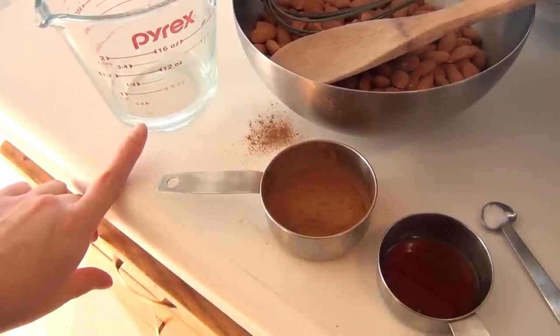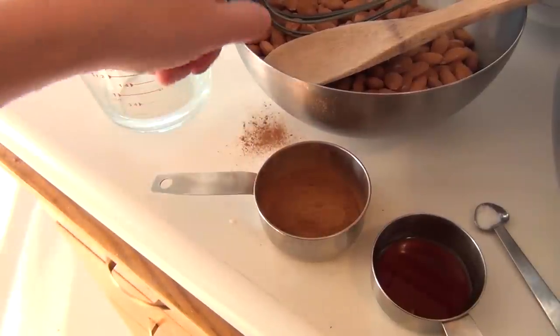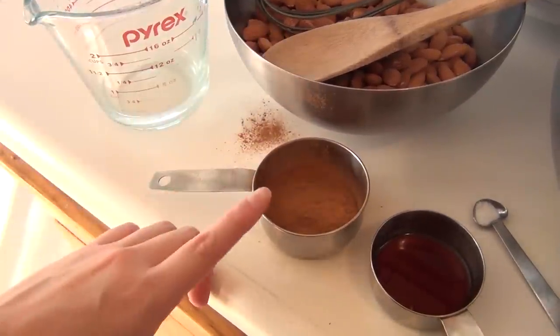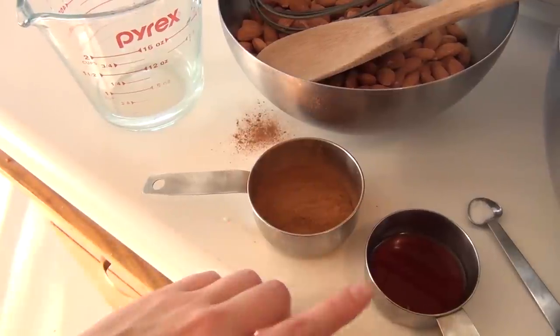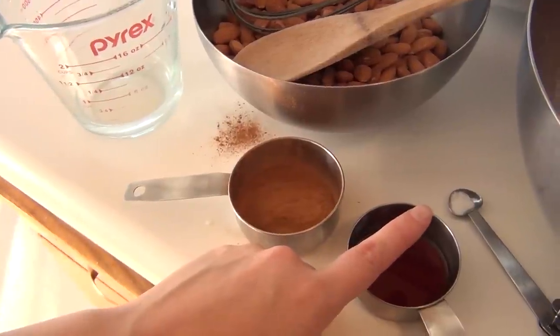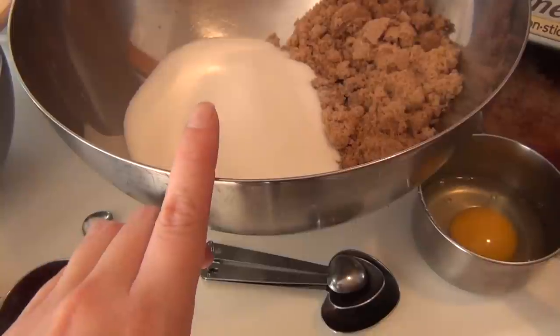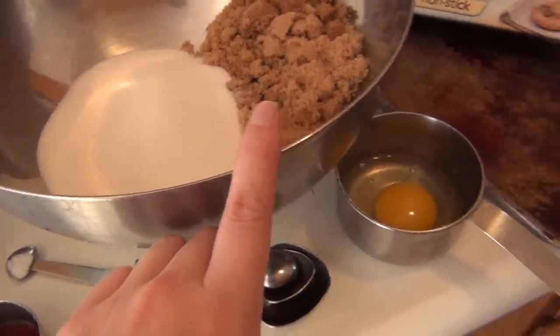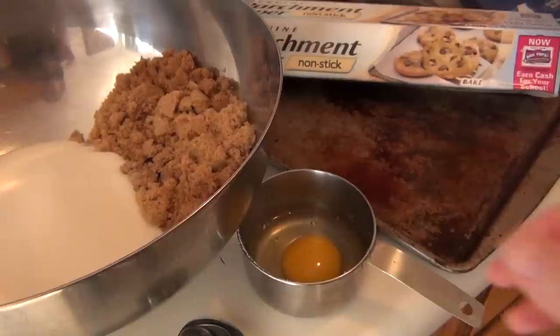For this, you will need a quarter cup of plain water, three cups whole almonds, a small bowl, a whisk, a wooden spoon, two to three tablespoons of cinnamon depending on how much spice you want, two teaspoons vanilla extract, 1 and 1/8 teaspoon regular salt, a large bowl, 1 and 1/2 cups white sugar, 1 and 1/2 cups brown sugar, parchment paper, a baking sheet, and an egg white.